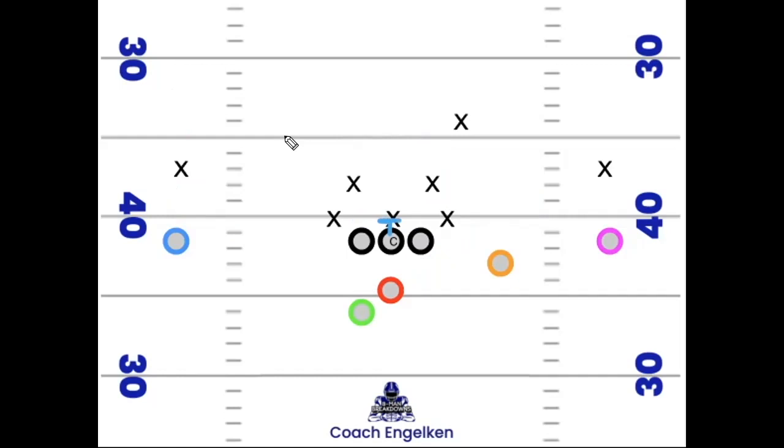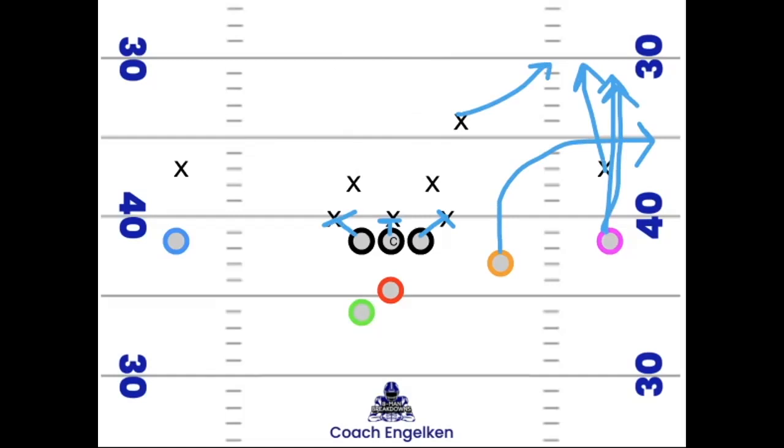We'll start with the O-line — they're going to base block, meaning man on man: center's got the nose guard, guards have the defensive ends. Now going right to left with receivers: the number one receiver — the pink receiver — has a fade. If the corner's pressing, it's a mandatory outside release fade, mostly an occupy route. We're hoping to draw the safety's attention and the corner. Against cover three zone we want both occupied, freeing up our number two receiver who runs the deep sail — six to ten yards deep.